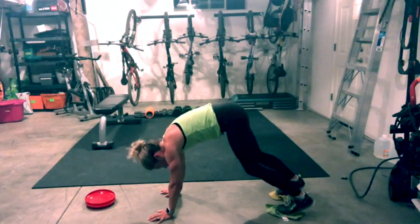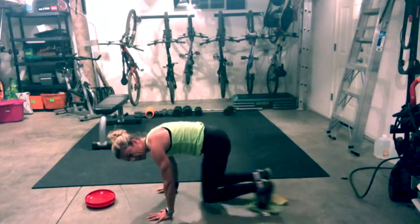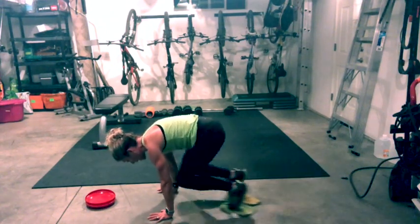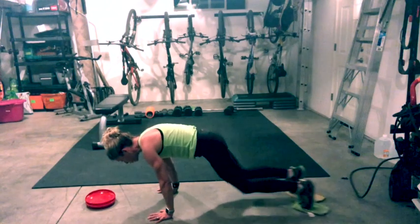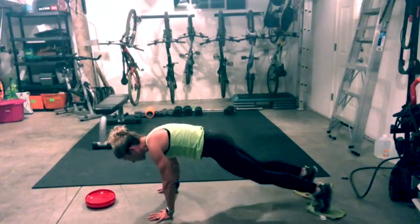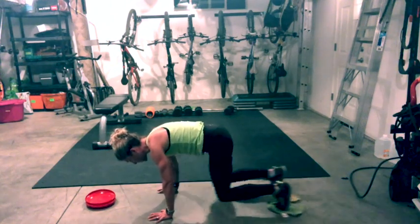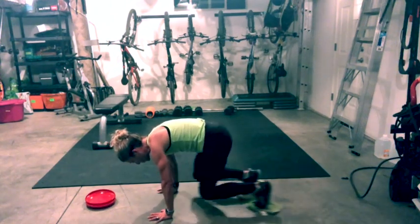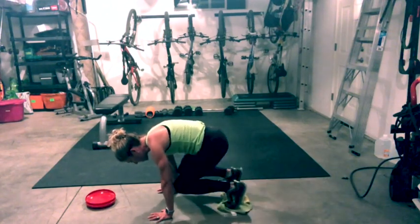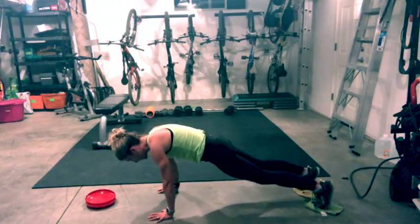Now we do a knee tuck. You're in a plank position. Engage your core, knees tuck in and lengthen. Exhale, inhale. Use your core, lengthen. Do not let your hips sag — don't let them creep up towards the sky. Hands right under shoulders. Feel that burn.